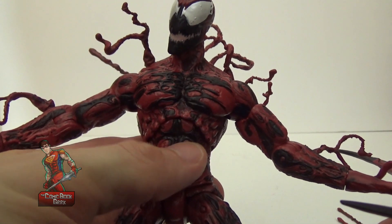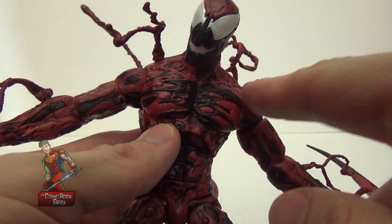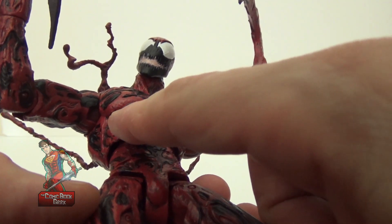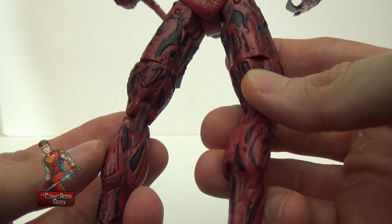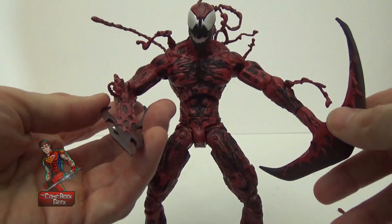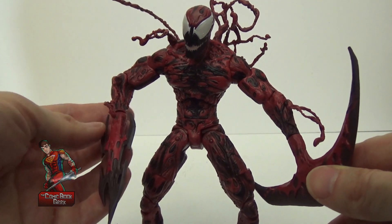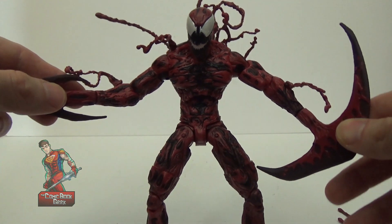Look at these abs — they really did a great job with the sculpt and paint app. It looks like his ribs are popping out, and if you look at the back at his calf, it almost seems like his muscle tissue is showing through the symbiote. Everyone has different opinions, but personally I feel this is the definitive Carnage figure to date. There may be future ones released, but right now, this is my guy.